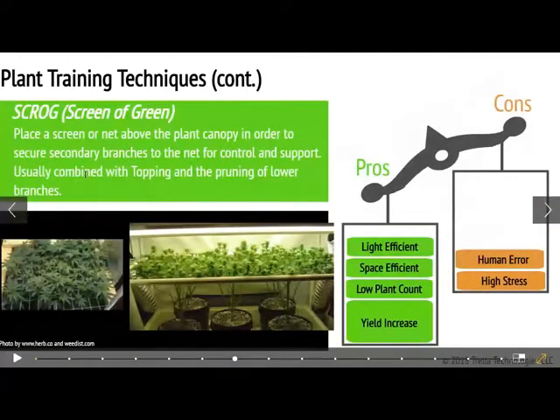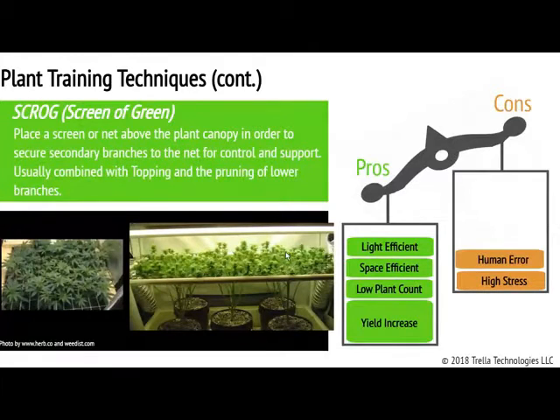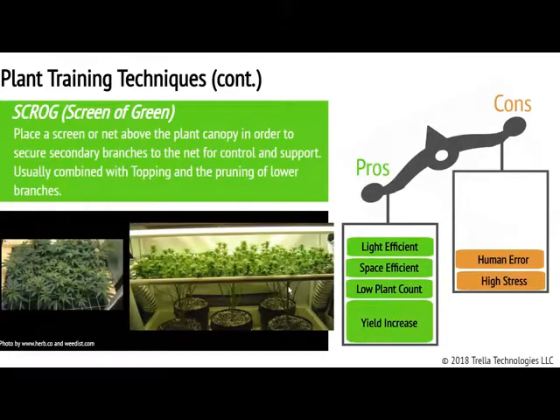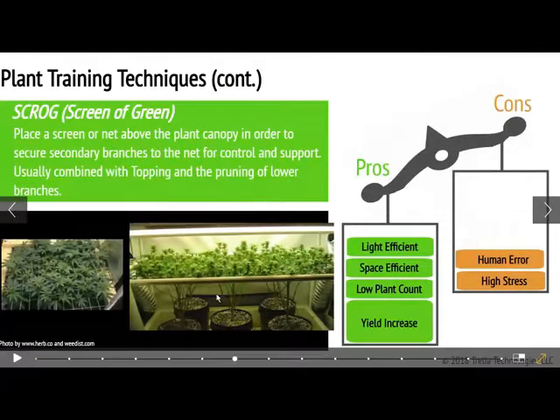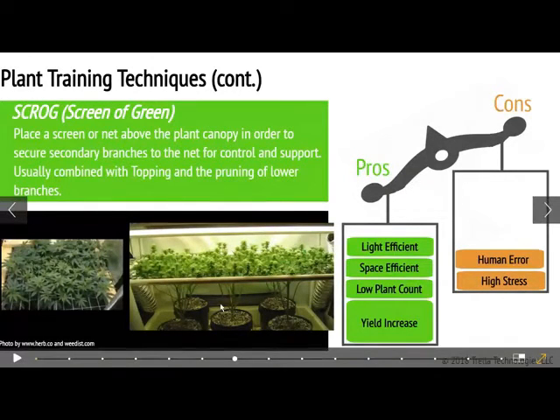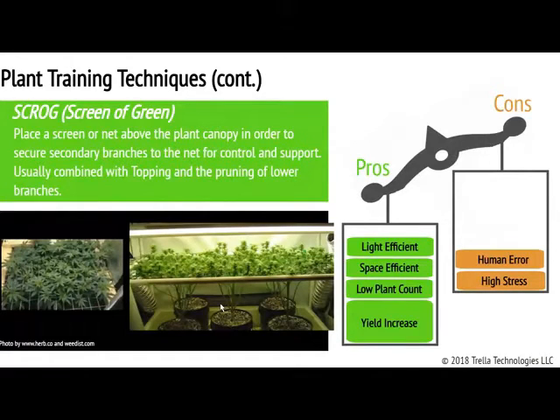The next one is scrog — screen of green. Scrogging is something that a lot of people do. I've seen this a lot in New England. Many growers like this method the most, where you lay a screen over the top of your plants and spread that plant out along that screen. Bear in mind that you're still going to have to trim and prune the bottom part of your plant at a certain time in a certain manner. You don't want to stress your plant by doing it too aggressively. This does take skill as well, but it does make the most out of one plant and utilizes your space incredibly well — great for efficiency.